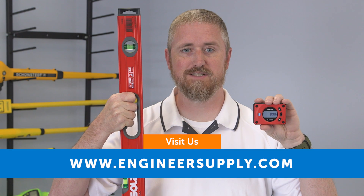You'll find the GoSmart device and other great Sola products at Engineersupply.com. Thank you for watching.